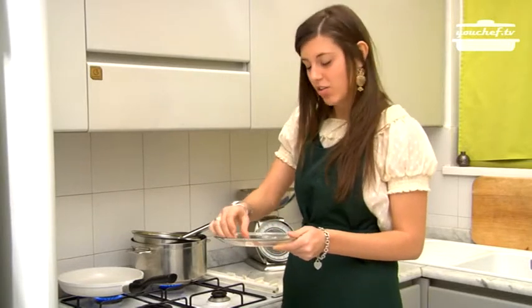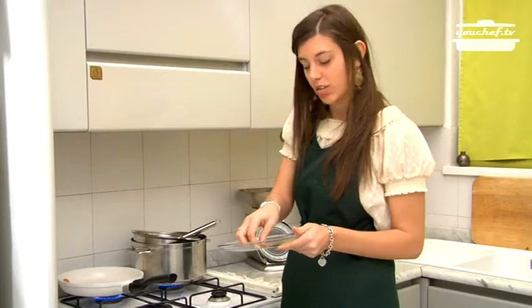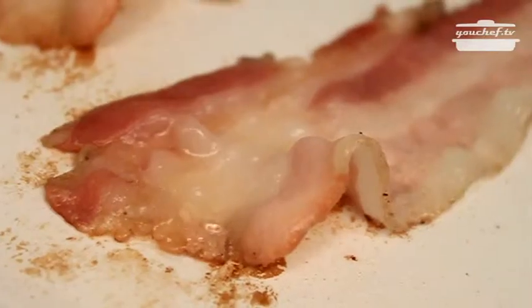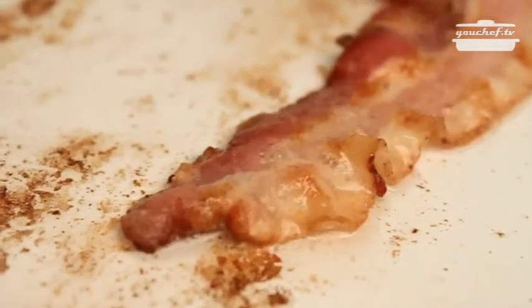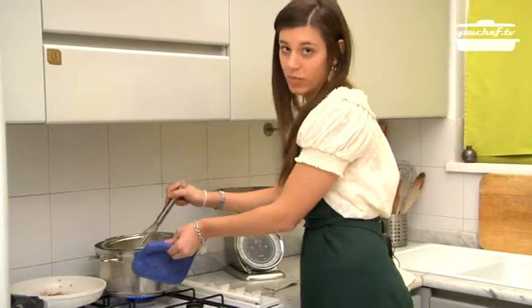While the cheese is melting, I put the bacon slices in a pan without any dressing to make them crispy. I keep on mixing the cheese fondue for a few minutes until it gets thick.